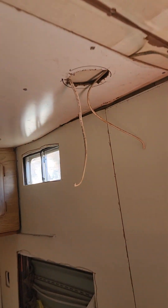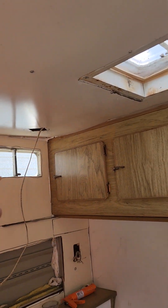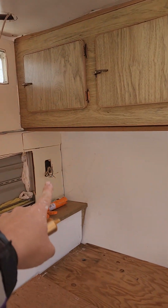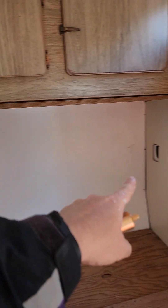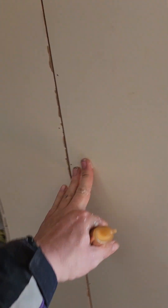I got some panels in, got some recessed lights, and got the wires already run for the recessed lights above the bed. I'm gonna put outlets in right there where they used to be. For the switch lights, I'm gonna put in night lights and then have an extra outlet for cell phones or something.